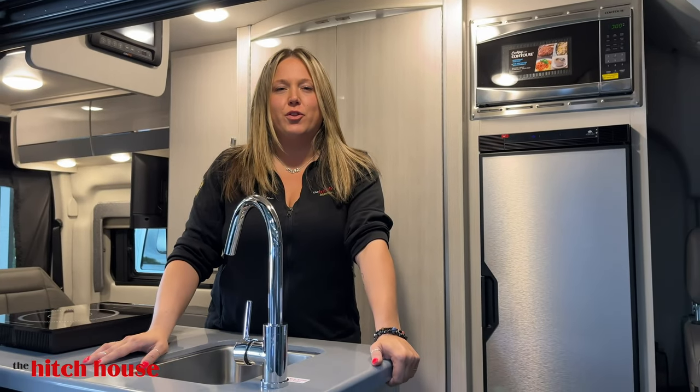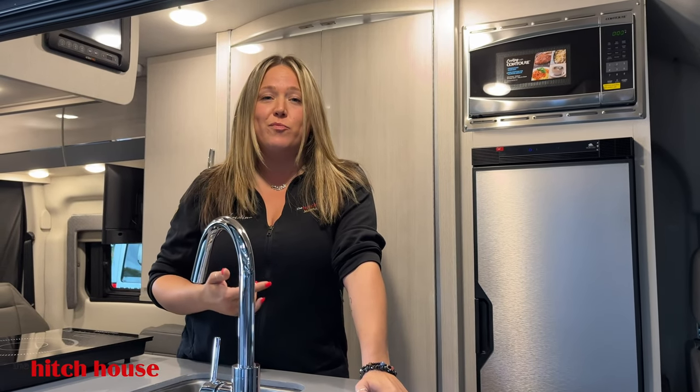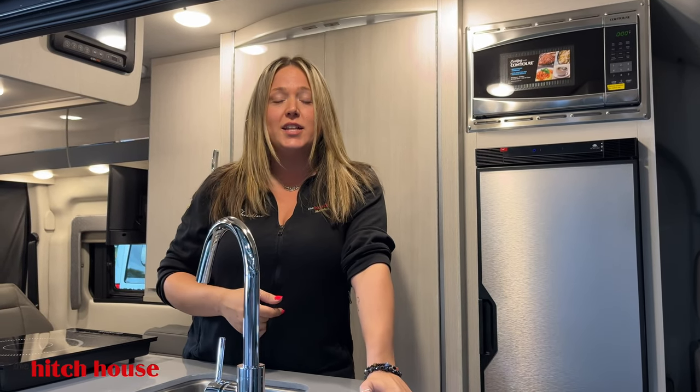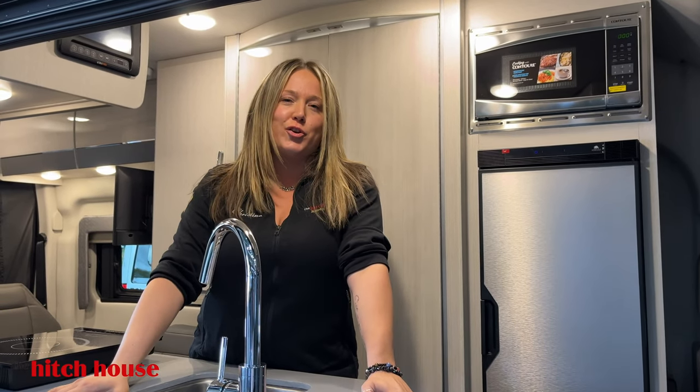Hey guys, thank you for checking out the Thor Sanctuary 19 with me today. If you'd like some more information, give Christine Marcotte here a call at 705-722-0008, or come on in — I'd love to show you around.